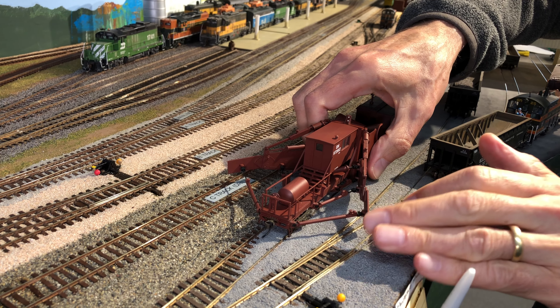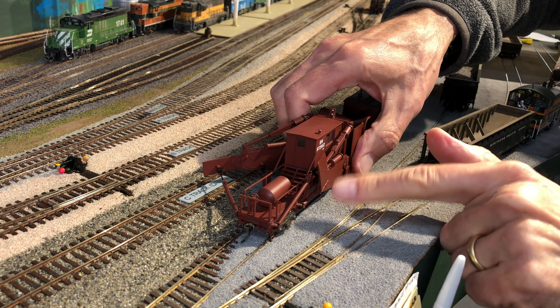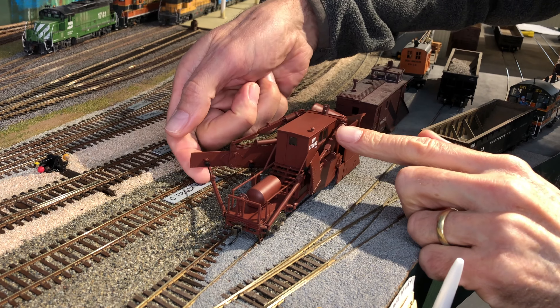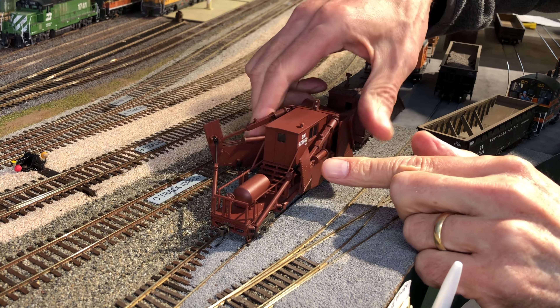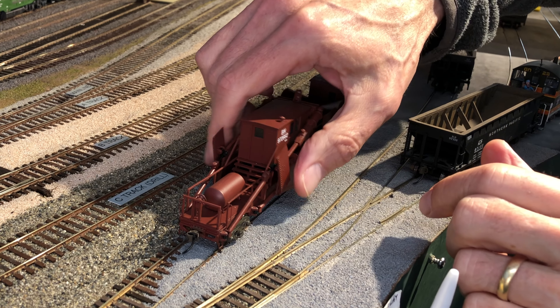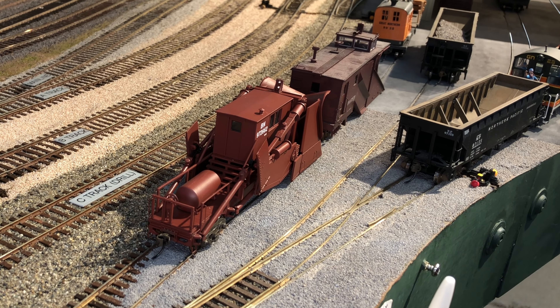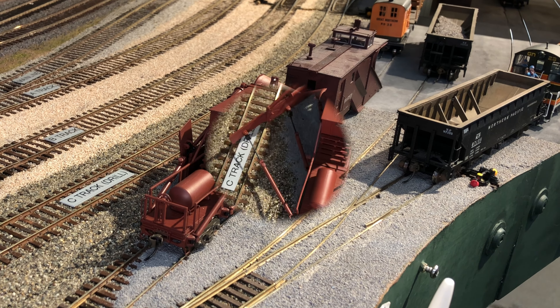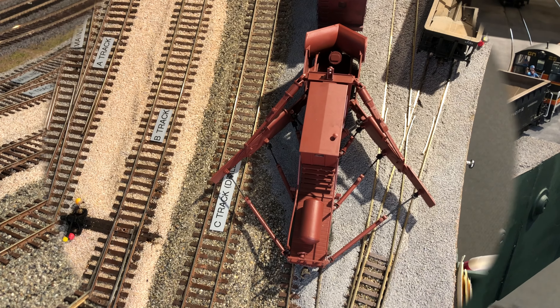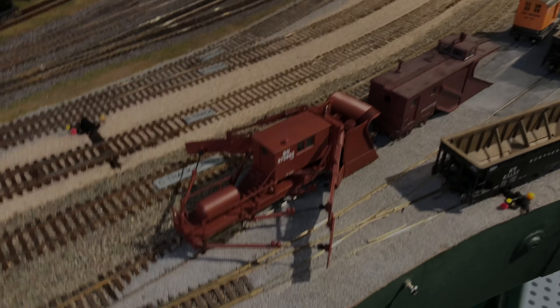Fully adjustable for any situation you might encounter when it snows on your model railroad. It's a really fine example of the marvels of modern model design and construction. And like I said in the last video, we'll have to run a plow train someday. In the meantime, this is Burr Stewart wishing you much fun with trains.